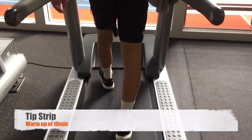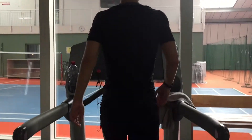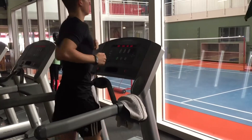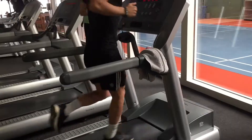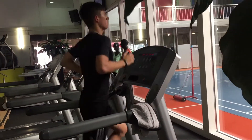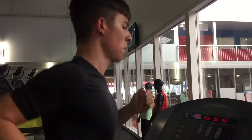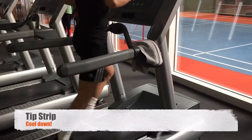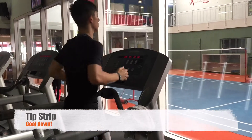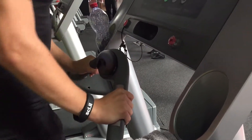Do a warm-up of 10 minutes. Subsequently, run for 3 times 3 minutes at an increased pace: the first minute at a leisurely pace, the second minute in such a way that you are almost out of breath, and the last minute you give everything. After this 3-minute cycle you jog easily for 2 minutes. At the end you do a cooldown for 10 minutes. The highest measured heart rate is probably your maximum heart rate.